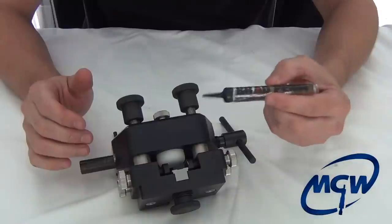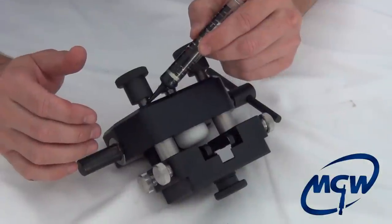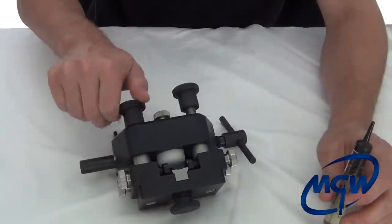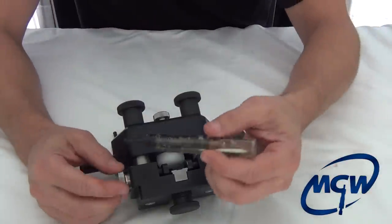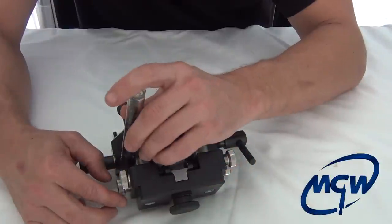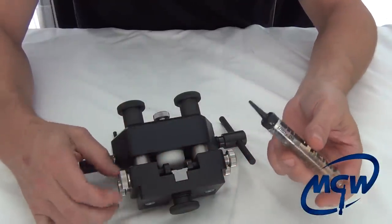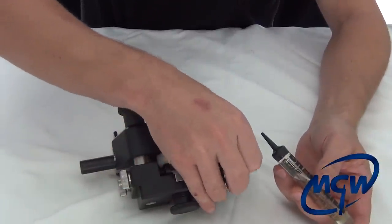You don't have to do this every time you use the tool — just every couple of times. Just close it up, and do the same on these screws here — just one small drop of oil. Bring those in and out a little bit, and that will keep the tool working for a lifetime.